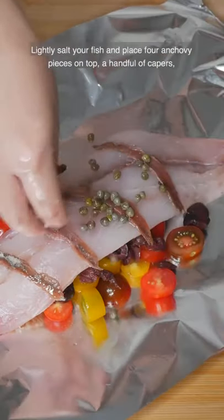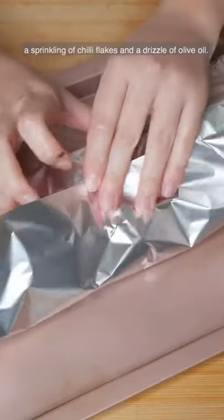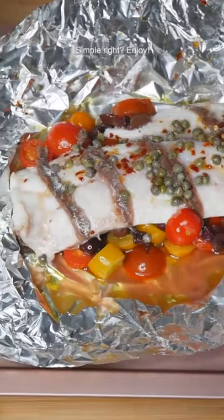Lightly salt your fish and place four anchovy pieces on top, a handful of capers, a sprinkling of chili flakes, and a drizzle of olive oil. Fold your alfoil into a pocket and bake in the oven for 10 minutes at 180 degrees Celsius. Simple, right? Enjoy!